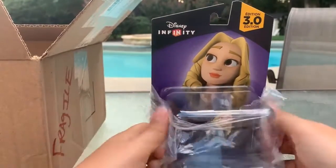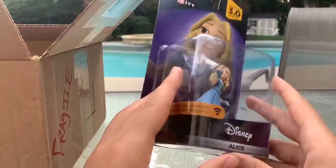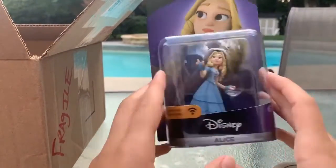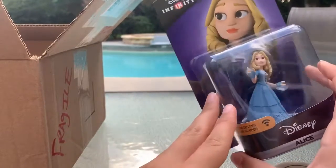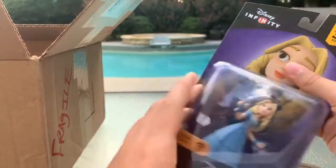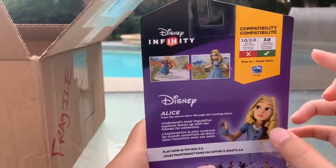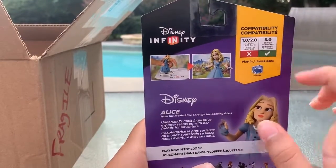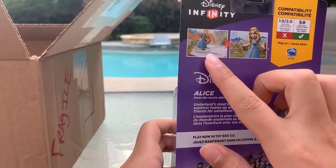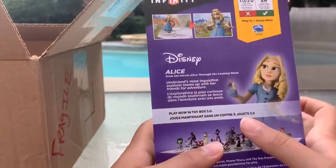I'm curious whether this one will come with a web code card, because not too long after it got canceled they actually shut down the website, so the cards would be useless. It would be kind of surprising if they included one — I don't expect them to, but it'd be cool if they do. Let's take a look at the box first. She'll work in the 3.0 toy box, and it shows a picture of how you put her on the base and she appears in game.